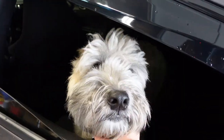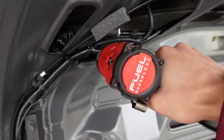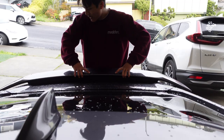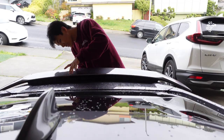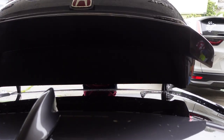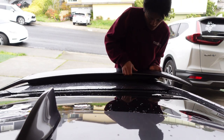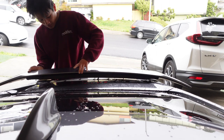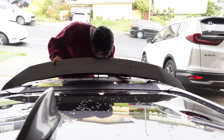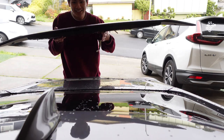This shit looks like Jango Fett's pistol, man — if you know, you know. Okay, I believe the next step is to just pop it off. I might actually break the clips. There we go. Well, good thing we ain't reusing that. Surprisingly, none of these are broken. Yay, there we go — that was a lot easier than I thought.